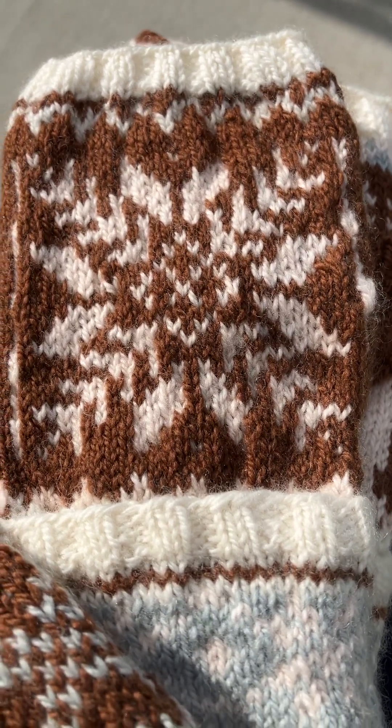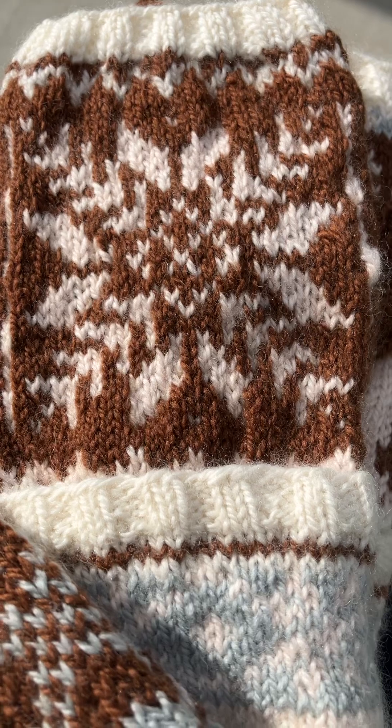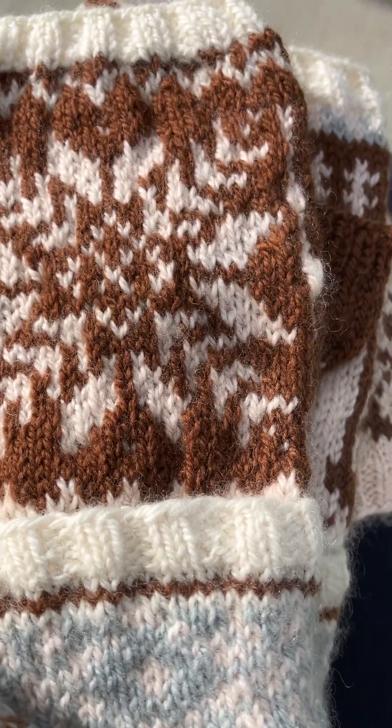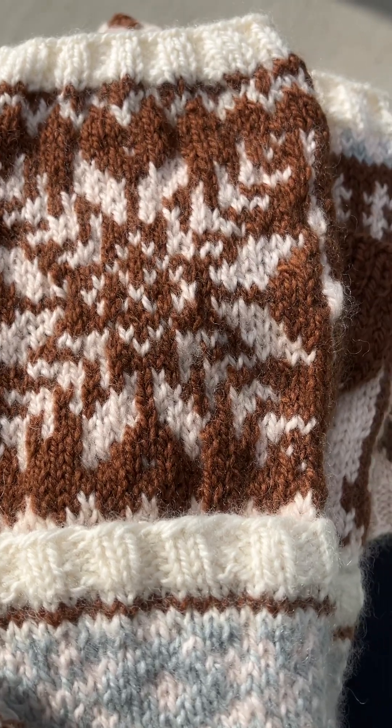Hey guys, welcome to another video. I'm just finishing up some mittens and I thought I would share what my progress looks like and just do a little review of the pattern that I've been working on.